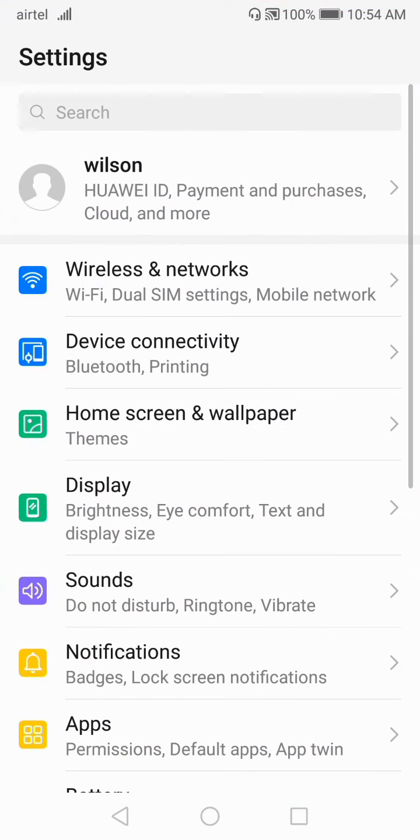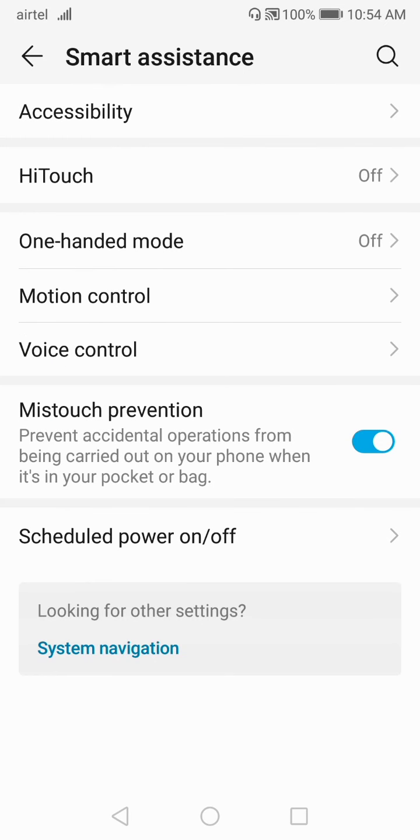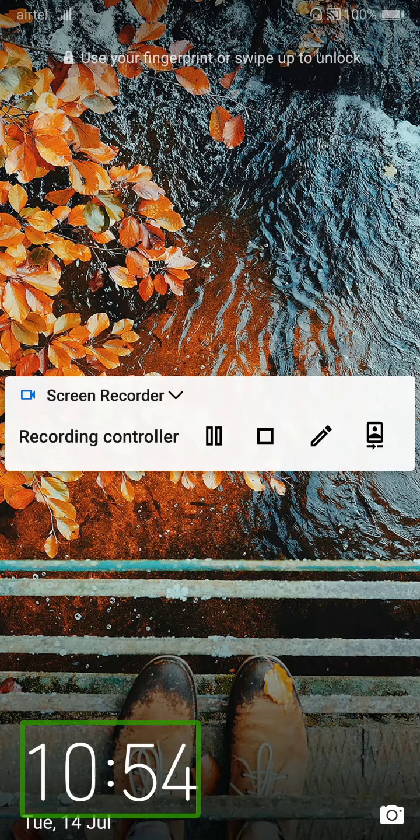I'll show you how you can unlock your device if you are using TalkBack mode. So let's enable TalkBack mode first. Here it is — I'll lock my phone screen. Now, as you can see, if you are in TalkBack mode, you cannot swipe your screen. It is very difficult to unlock your phone if you are stuck in this position.